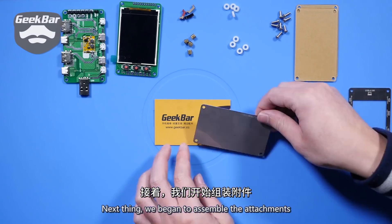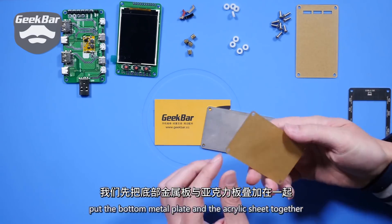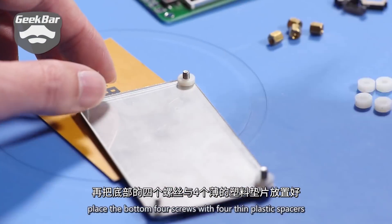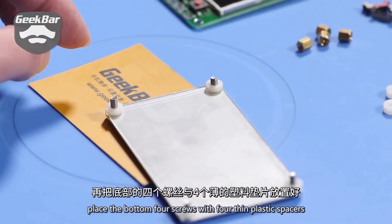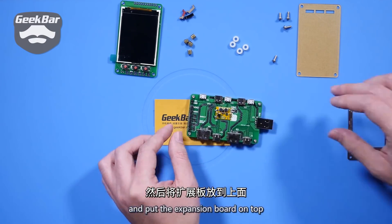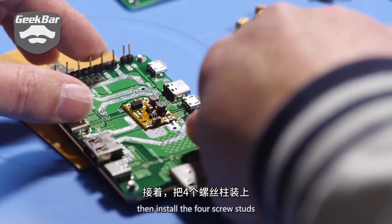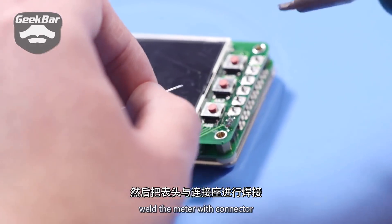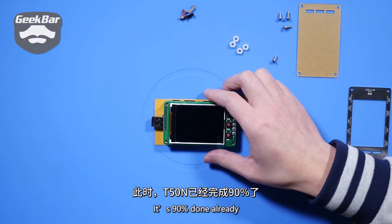Next, we began to assemble the attachments: put the bottom metal plate and the acrylic sheet together, place the bottom 4 screws with 4 thin plastic spacers, and put the expansion board on top. Then install the 4 screw studs and weld the meter with the connector. It's 90% done already.